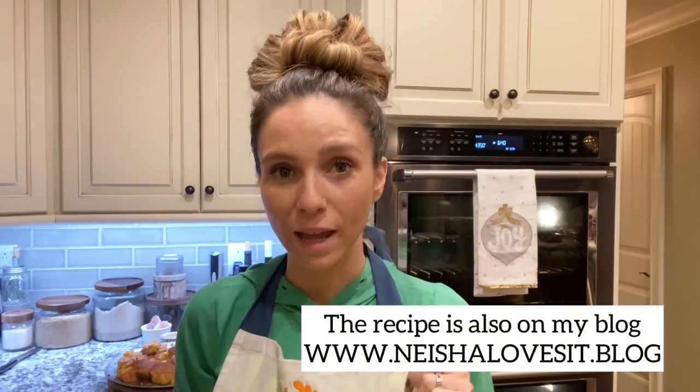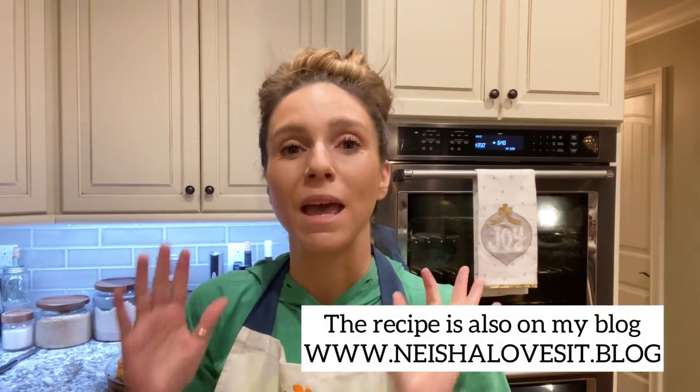Welcome back! Today we're making my grandmother's keto fried cornbread dressing recipe. It goes without saying, but this recipe has no corn in it — because corn is not keto. It is a keto cornbread. We're going to start this recipe from the cornbread already being done, so go ahead and make your cornbread and then come back to watch this video to finish up the dressing.